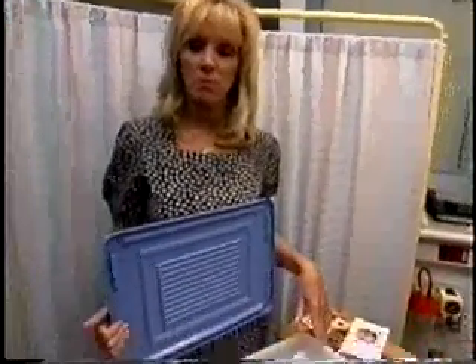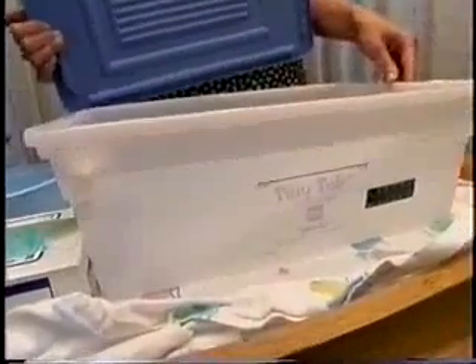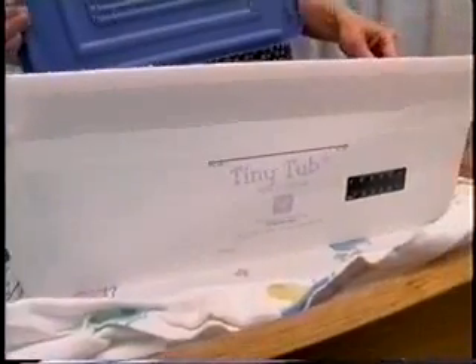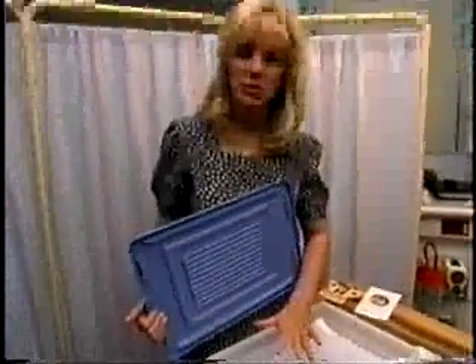I'd like to demonstrate today a swaddle bath with Haven Williams, my little friend that's going to get into the tiny tub today. The tiny tub is a small bathtub that has a little temperature strip on the side that allows the parents and caregivers to really look at the temperature of the bath water. Also with the tiny tub is a nice bath support that is washable and it goes down into the water to support the baby during the bath.